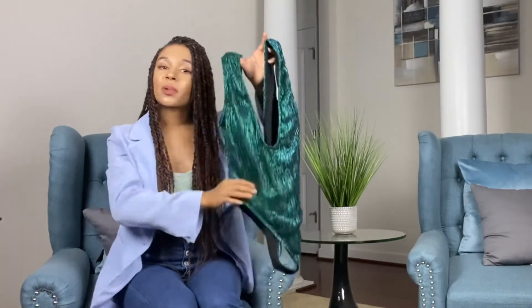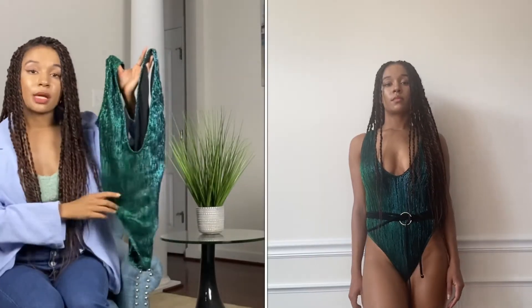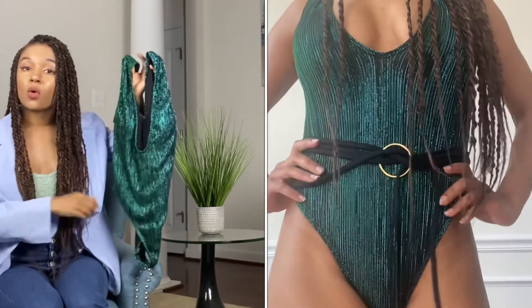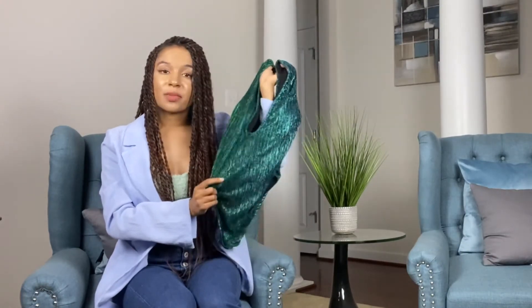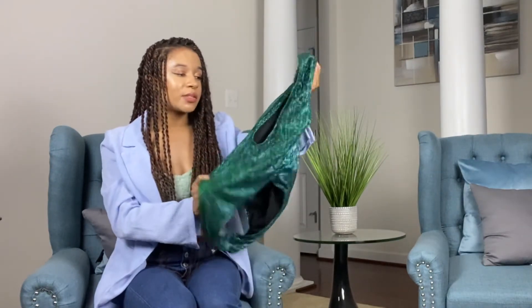The next swimsuit is a glittery one-piece with a very low V-cut. It came with a belt that you can tie any way you want — leave the rest hanging or tie it completely around you. The price was originally $14 and I got it for $11.87. This one is kind of in the middle for me. I do like this greenish-blue color, but I'm not sure if it's an awkward fit as well — I feel like it might be more flattering for really curvy people. Let me know if this is a wear or a tear!